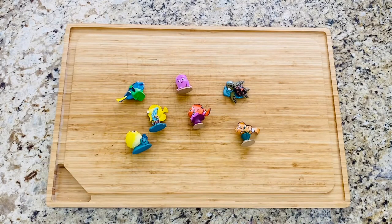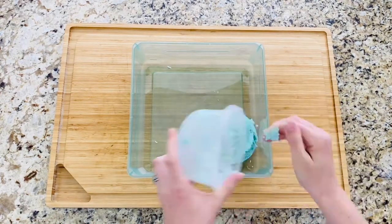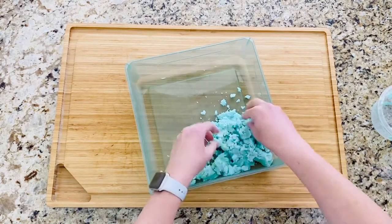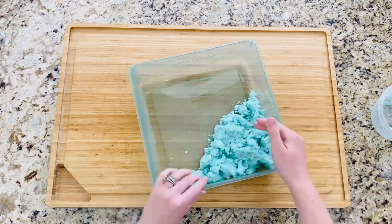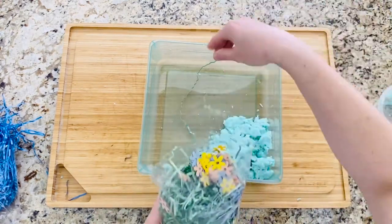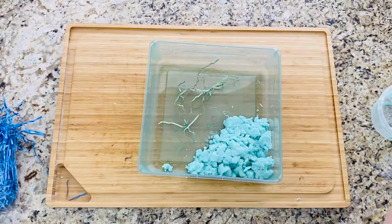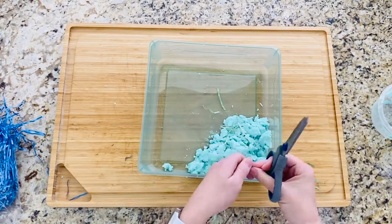All right guys, for our third and final bin I chose to use these little Finding Nemo characters and my taste-safe kinetic sand. If you don't know how to make this kinetic sand, I actually have a video I made previously — I'll link it in the description box below, check that out and let me know if you try it. I wanted to add a little something more, so I'm pulling out some of that green grass we used earlier in our bug bin and cutting it up to add in — to make it look like seaweed or kelp in the water, just to give it a little something extra.